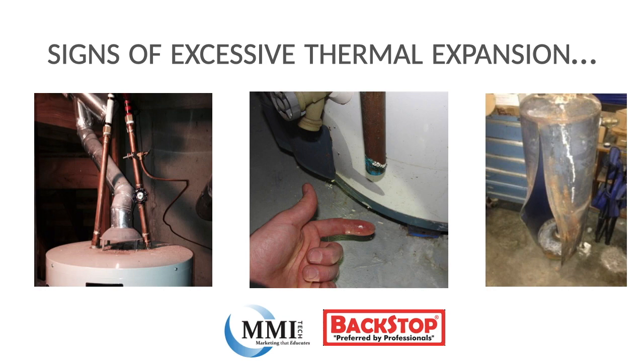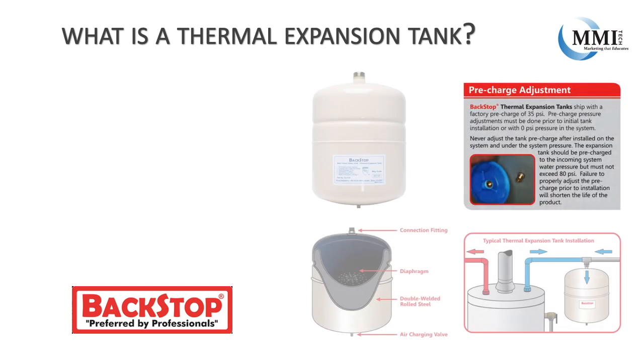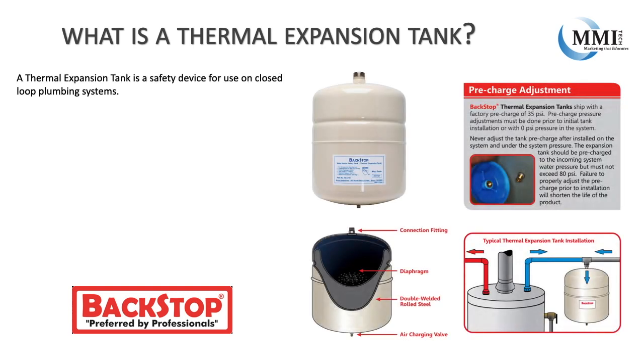All of this can be prevented with the use of a thermal expansion tank. So what is a thermal expansion tank? A thermal expansion tank is a safety device for use on closed loop plumbing systems. Closed loop systems are much more common today than they were even just a few years ago.